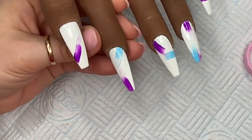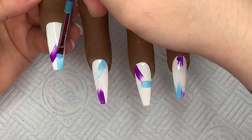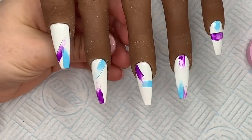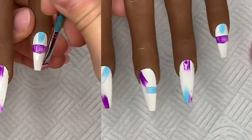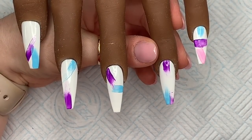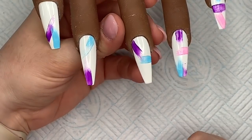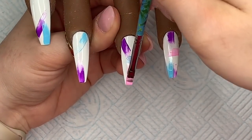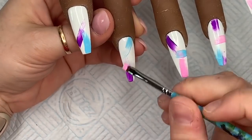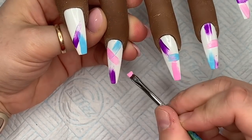I'm doing the same with the blue. If you want to slightly overlap the brush strokes, that's fine — just go with the flow really. This is one of those easy designs that looks quite nice. Now I'm doing the same with the pink, and if the pink overlaps the blue it doesn't matter.